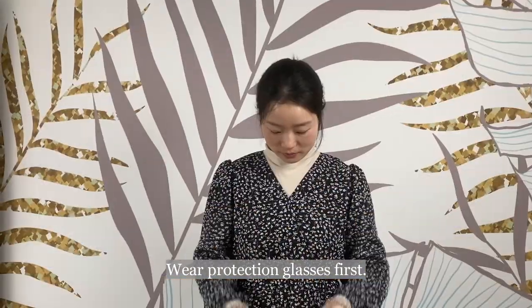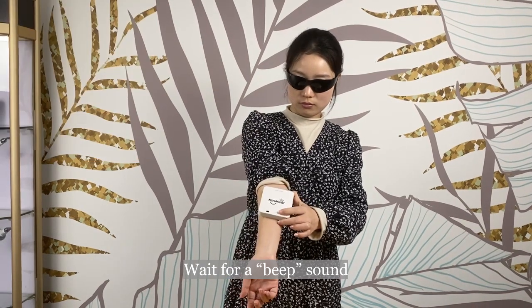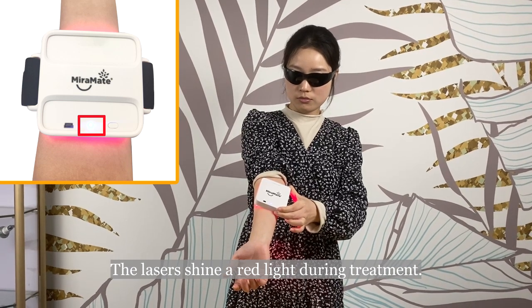Wear the protection glasses first. Long press the on and off button to turn on the light pad. Wait for a beep sound and the indicator light to illuminate. The lasers shine a red light during treatment.